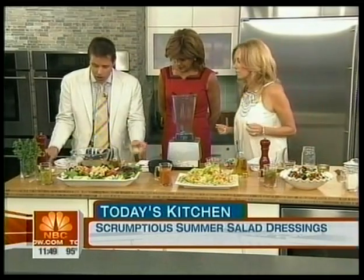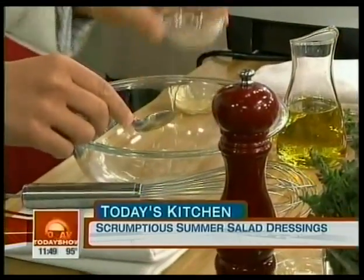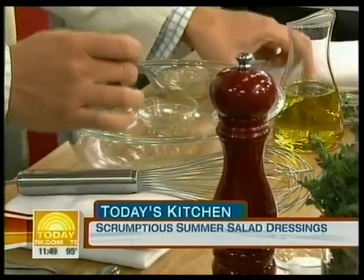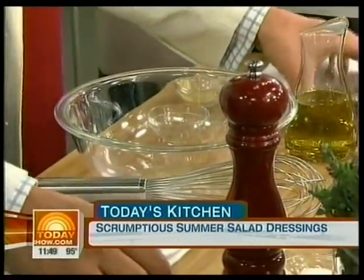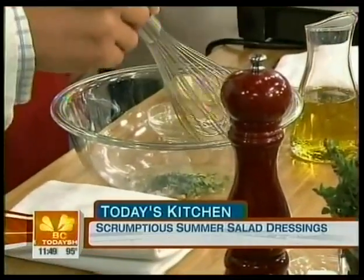Okay, first thing, we're going to do a French-style dressing. What we're going to do is Dijon mustard, some lemon juice, which is going to add the acidity to it, some white wine vinegar. I'm going to add some shallots to it, and we're going to add some fresh herbs.